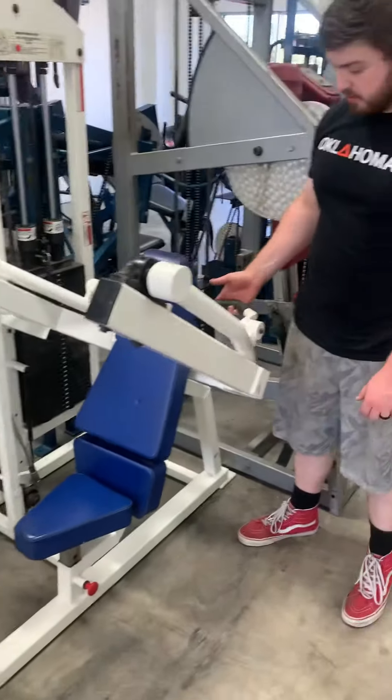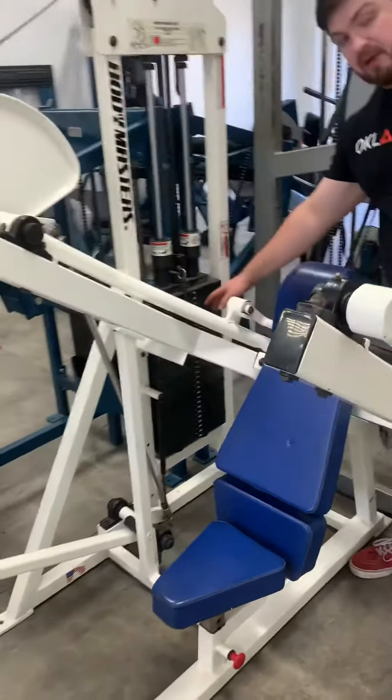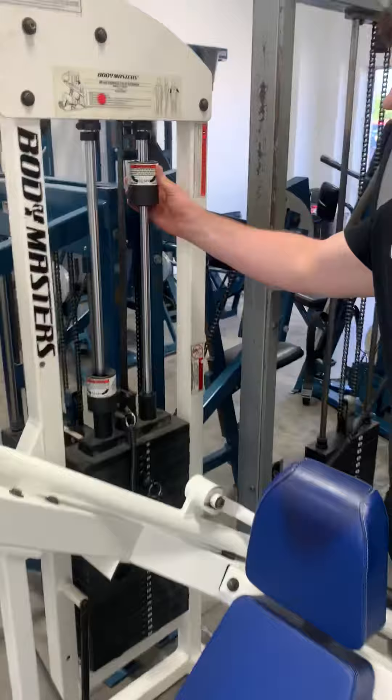This is going to be the handle that you're going to grab onto right back here. This one has got a 300 pound weight stack. These are your extra weights here.